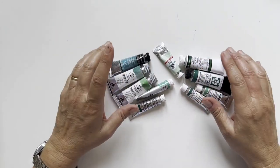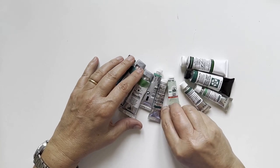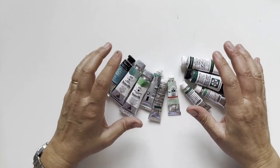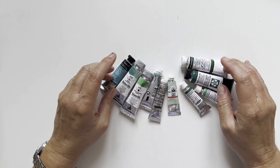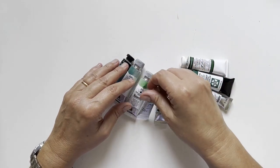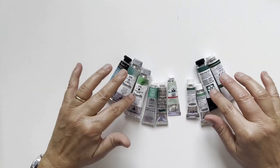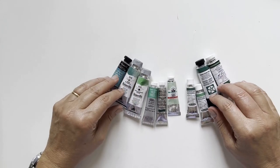Hello, my friends and welcome back to my channel. I'm Elizabetta, an Italian watercolor artist, and we are exploring together the cobalt watercolor family. We have already explored yellows and blues, and today we are diving into greens. Let's dive in.